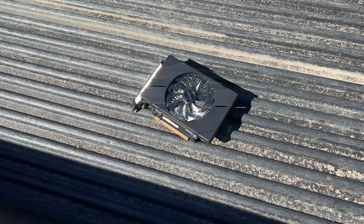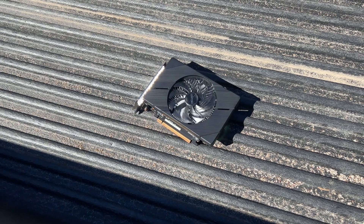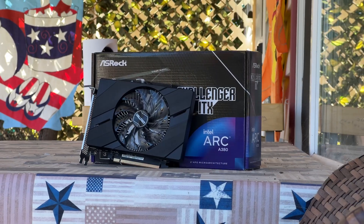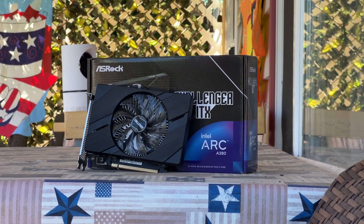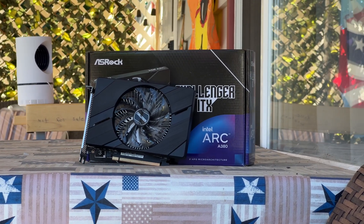This card comes in at $140 US, and with that it actually poses some interesting competition to some other GPUs on the market, but we'll get to that here in a little bit. Is it really worth the money, or should you wait this one out? Well, I guess I'll try to answer that in this video.